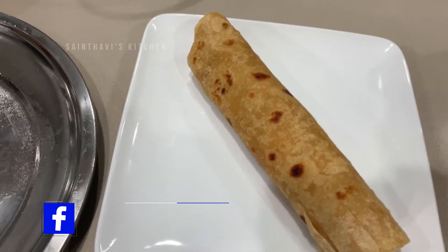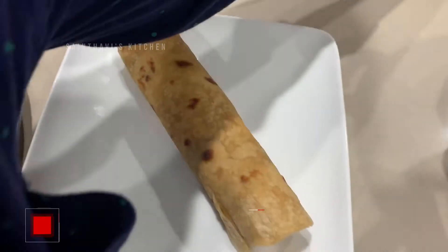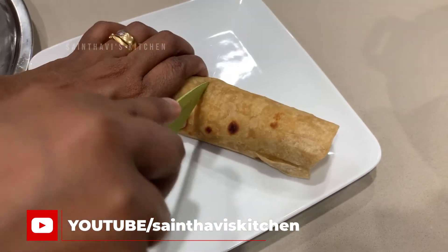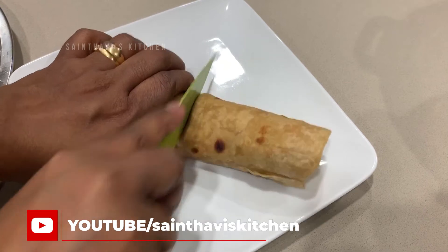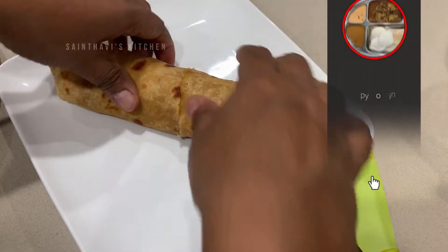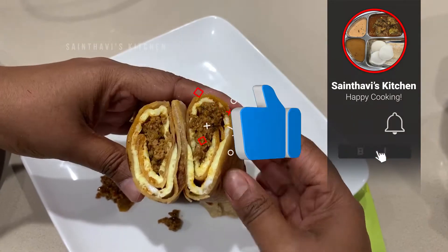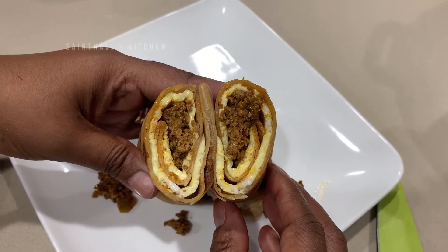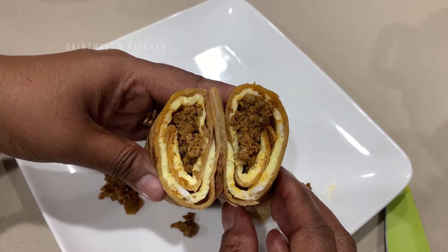Cut and cut. I'm going to add a layer of milk.